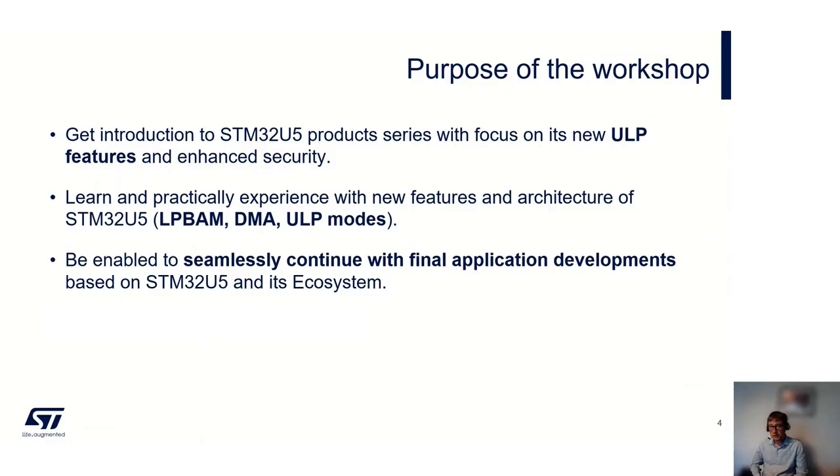What are we hoping you get out of the workshop today? First of all, get an introduction to the new STM32U5 product series — brand new, and not fully released yet, so you're getting a bit of a preview. The information is on our website, but it isn't fully released to all customers yet, so you're getting a preview into the product.